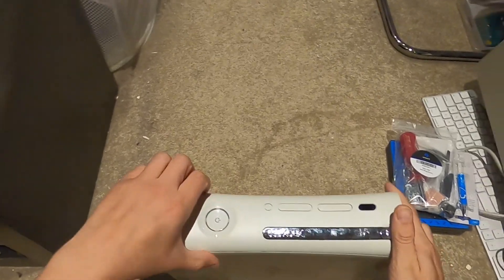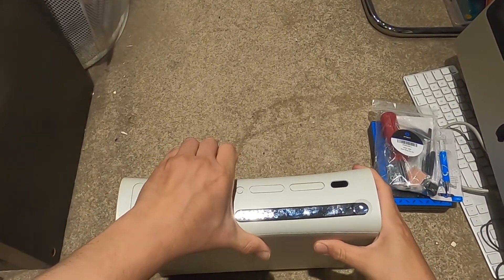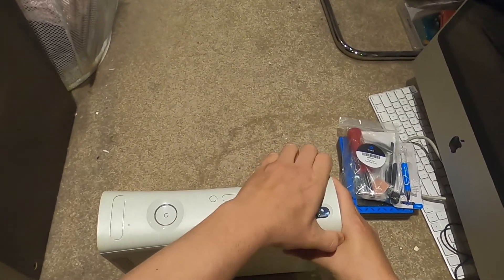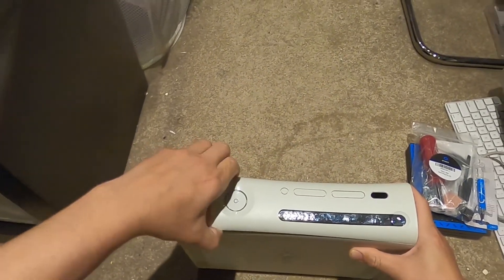Now we've got to start taking it apart. You can just pop this up with your hand - these were actually supposed to be changed.